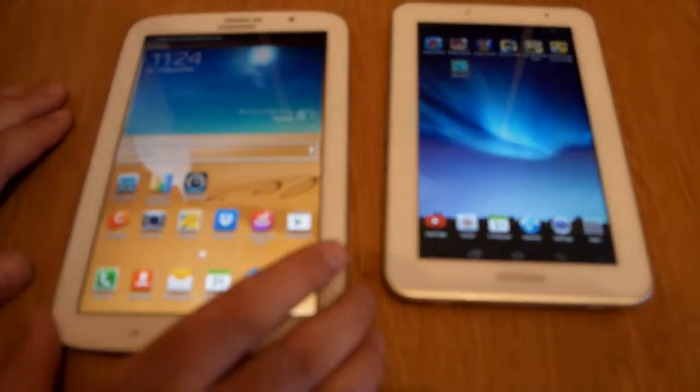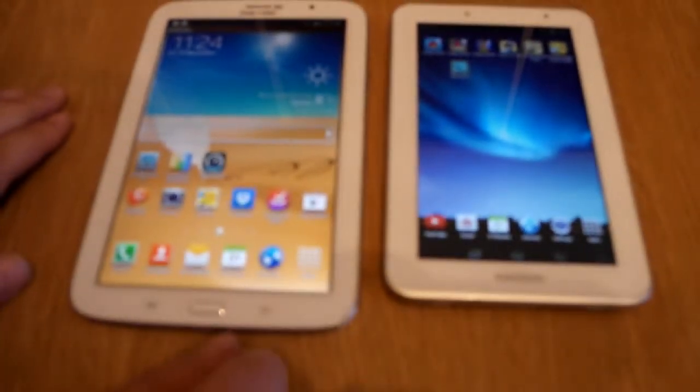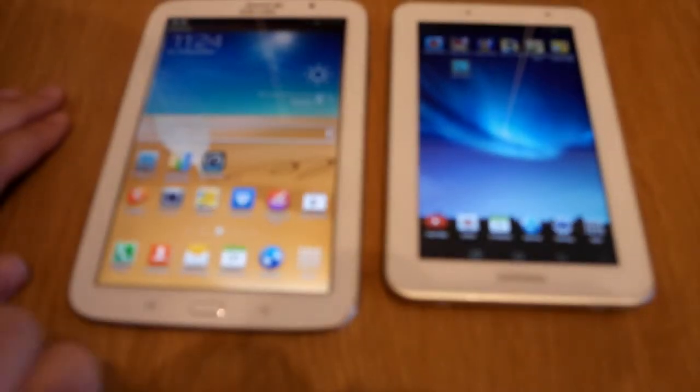Hi, Ricky here from TechTalk. Today I want to do a boot test between the Samsung Galaxy Note and the Samsung Galaxy Tab. This one is from Free, thank you to them. Please give them a thumbs up as it always helps.